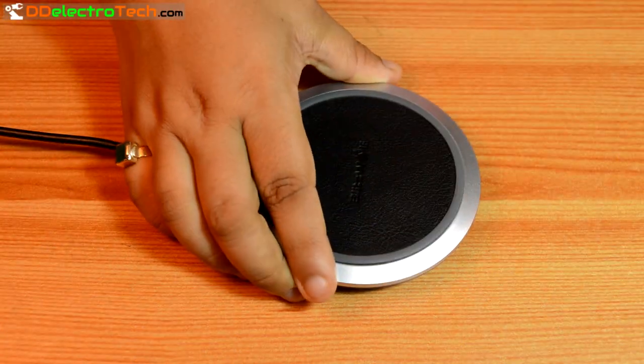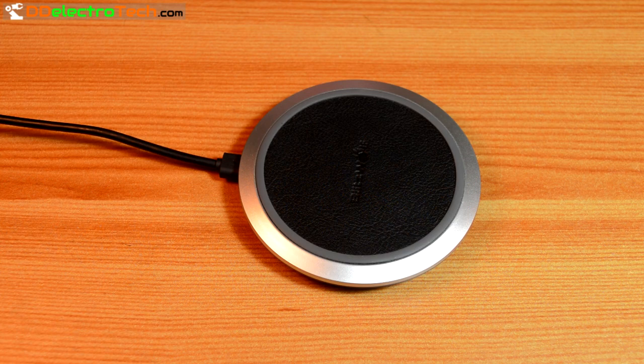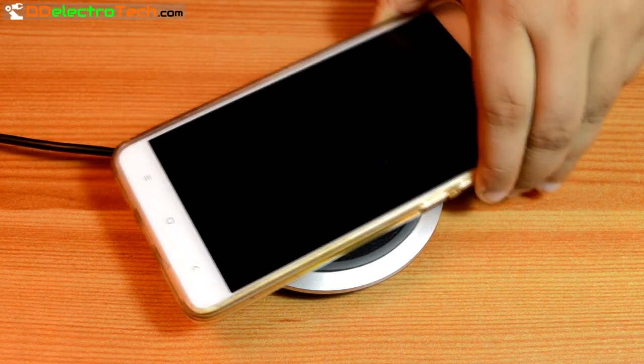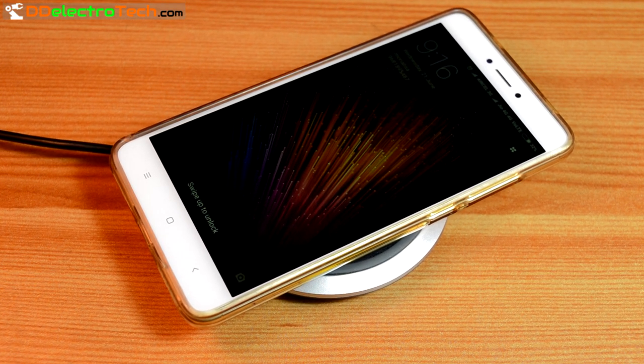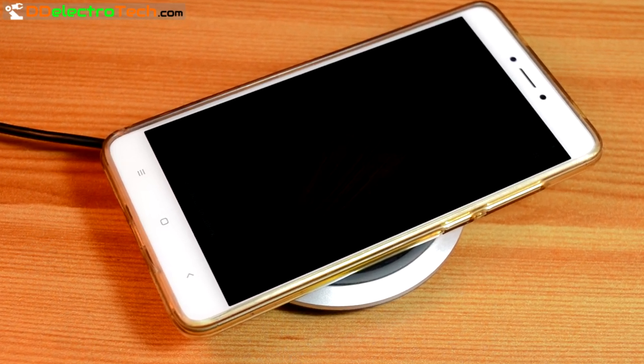Now you can use any wireless charger to charge your phone. Just place your phone on the wireless charging pad and it starts charging. But the downside is it takes longer than cable charging.